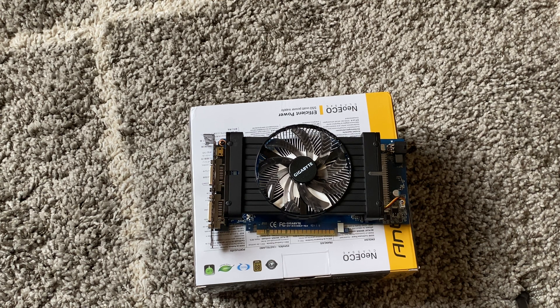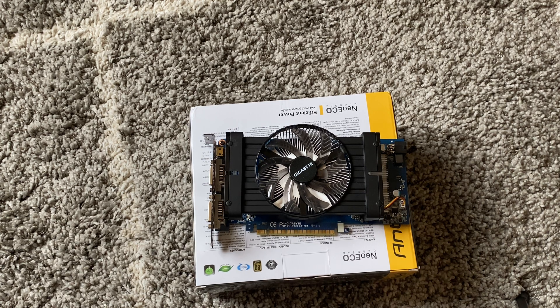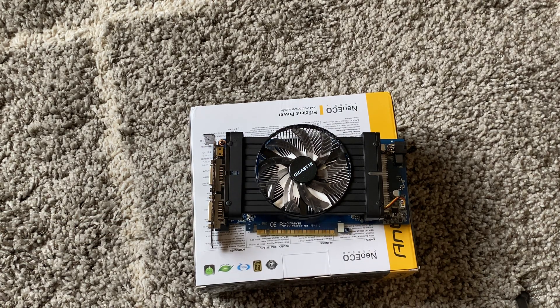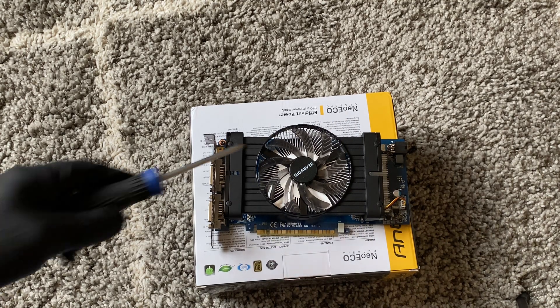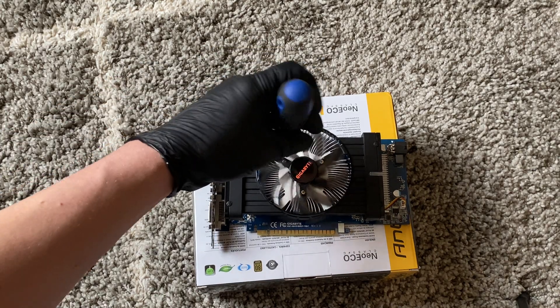What's going on guys, this is Max KD. I have another video - this is the GTS 450, a Gigabyte card, and I'm gonna be doing a teardown. What you need is a Phillips screwdriver, and I'm gonna be using the pliers.